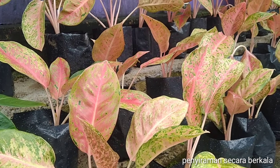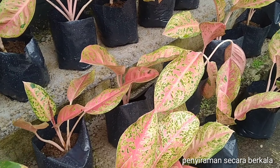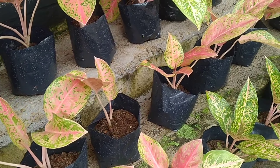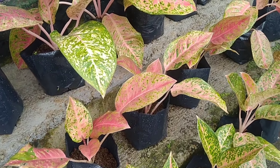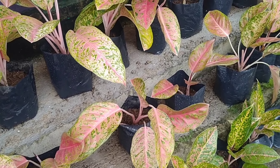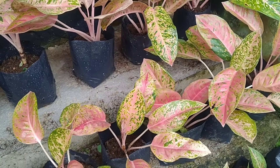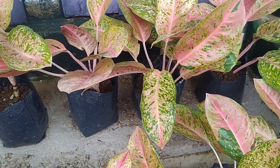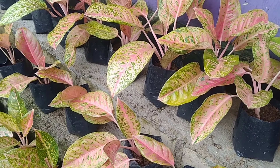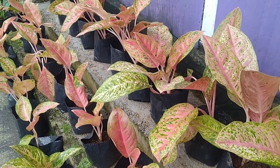Tip berikutnya adalah penyiraman tanaman hias secara berkala. Kita bisa mengontrol media tanamnya apakah dalam keadaan kering atau masih basah ataupun lembab. Untuk penyiraman aglaonema, lebih baik dilakukan ketika bagian media sudah terlihat agak kering. Apalagi ketika musim hujan, media terlalu sering lembab karena suhu turun, dan sering disiram justru memudahkan batang tanaman membusuk.